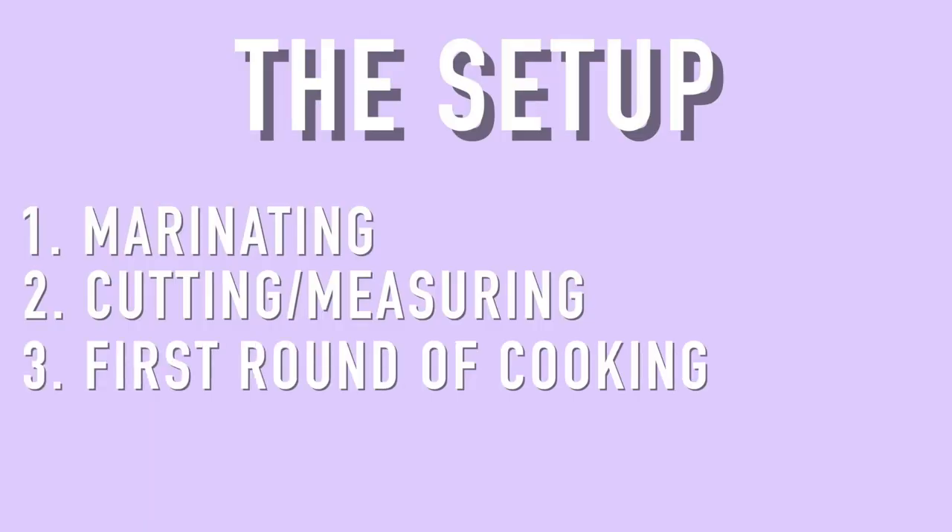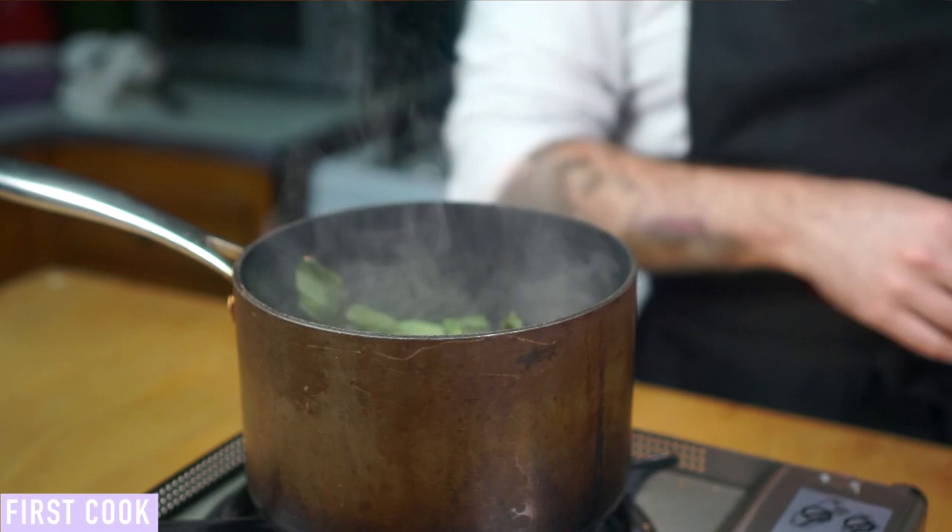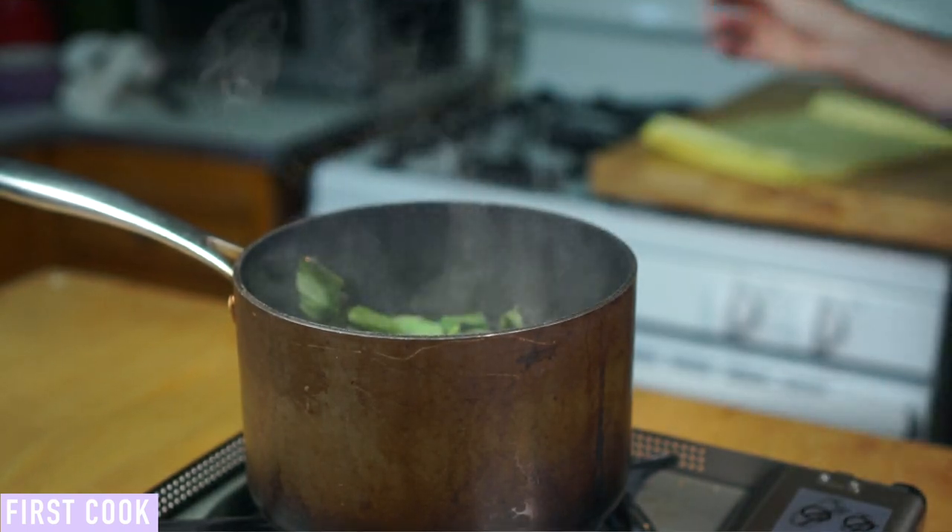Last but not least, we'll also do our first round of cooking for twice-cooked dishes and blanch tough veggies during this step. I'll be covering more of these techniques in my next video.